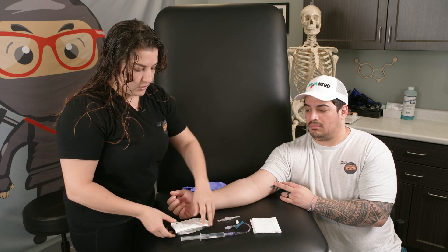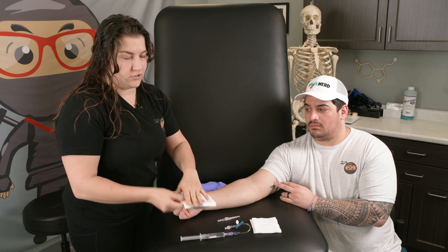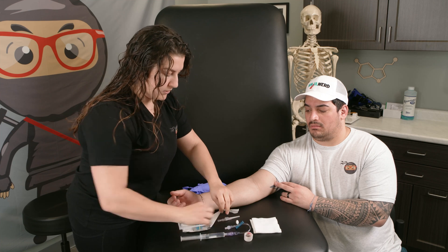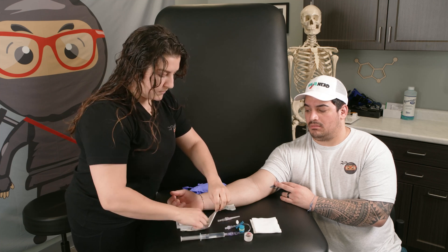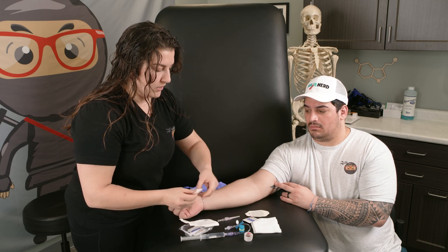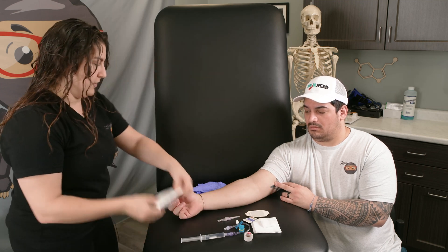We also want to make sure we have our IV catheter. Lots of places have IV start kits. In our IV start kit we'll have some tape, our tourniquet, some alcohol prep, and we'll also have our tegaderm, which is going to help us secure our IV.